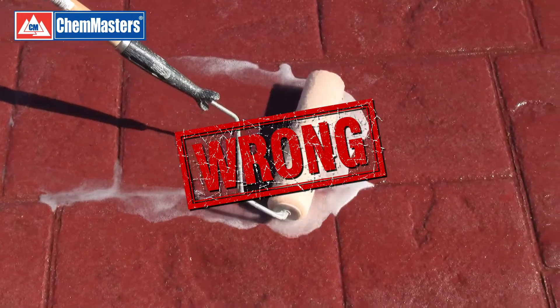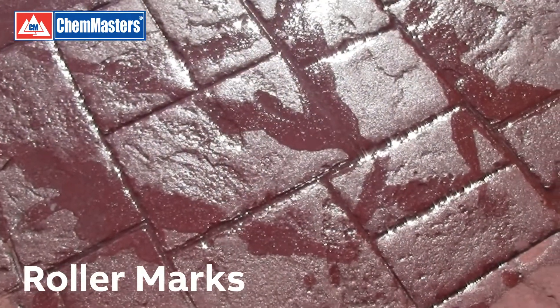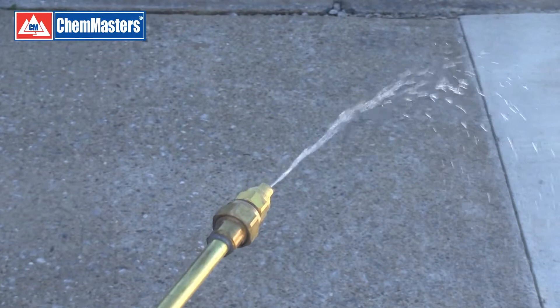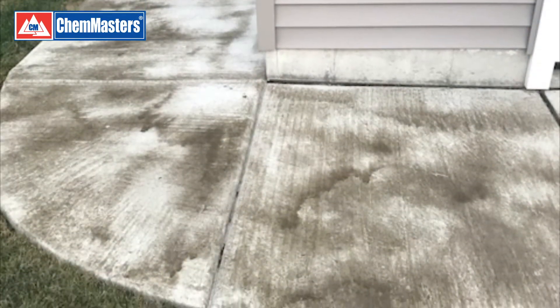For example, using an over-saturated roller will make it impossible to apply sealer evenly, creating roller marks that will remain visible. The same is true with uneven application of sprayed sealer, which can create tiger striping. Once it's dried, you will not like the results.